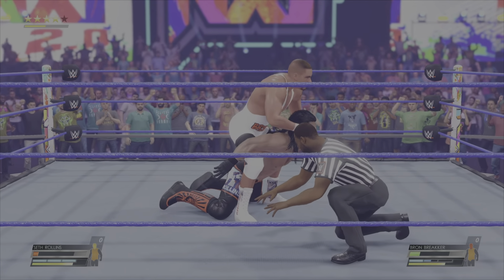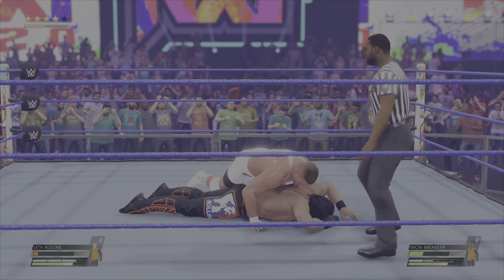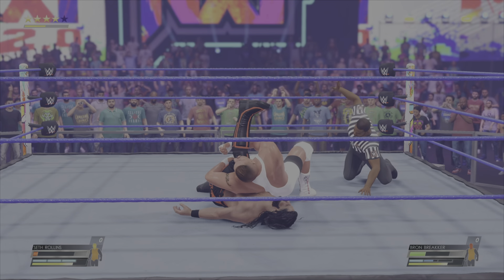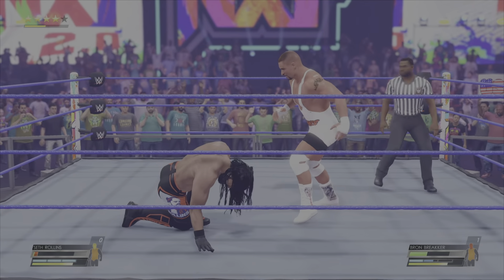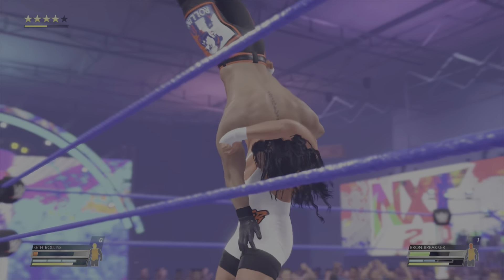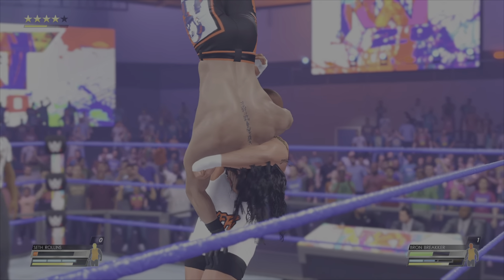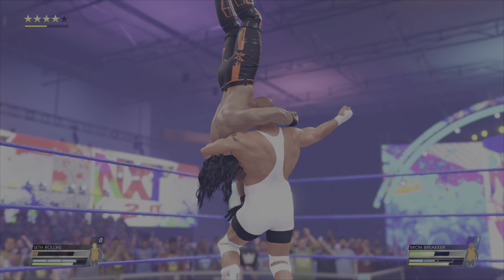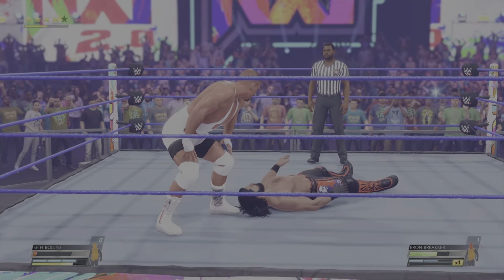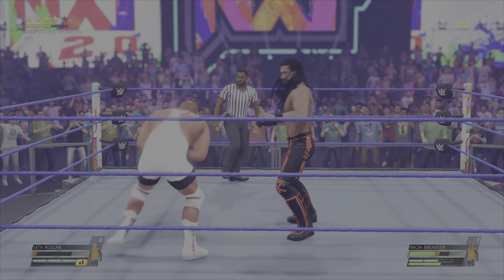Saw that coming. And this might not have a pleasant ending. Check their face after that one. Oh, look at this — so ruthless. Shoulders down. Kick out — the title fight continues. I didn't think we'd see a kick out there. And Rollins capitalizes. Out — it's scouted. He turns it around. Oh, impact to the stomach.